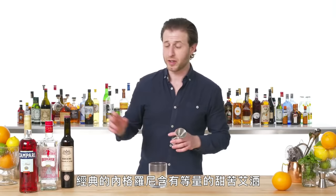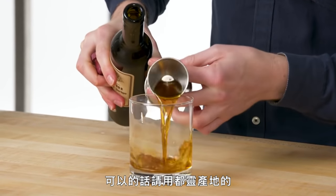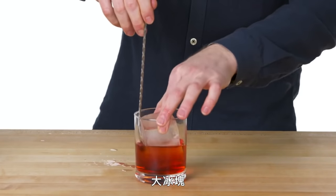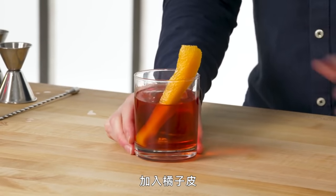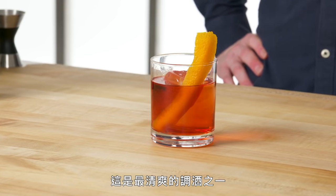Negroni. Classic Negroni is just equal parts sweet vermouth from Turin if at all possible, London Dry Gin, and Campari. Nice large rock. Orange twist for this one. That's a Negroni — classic Italian cocktail, one of the most refreshing things you could possibly drink.